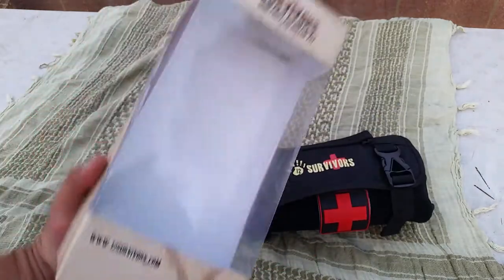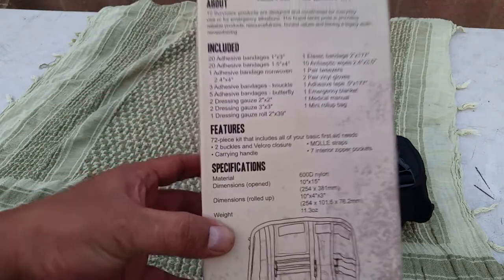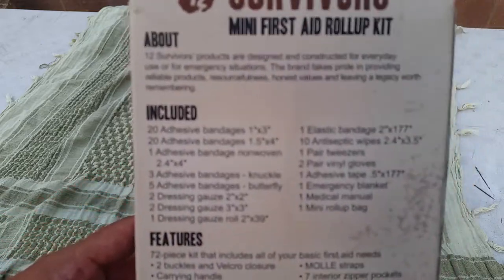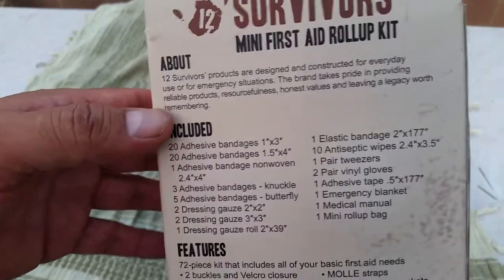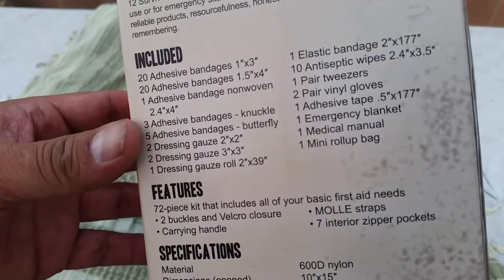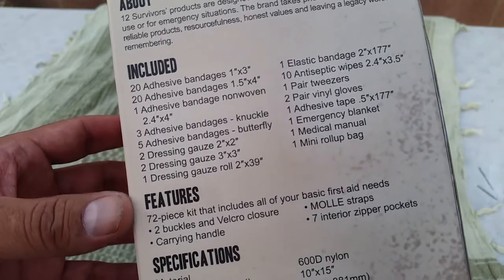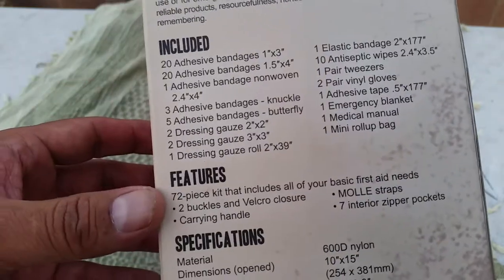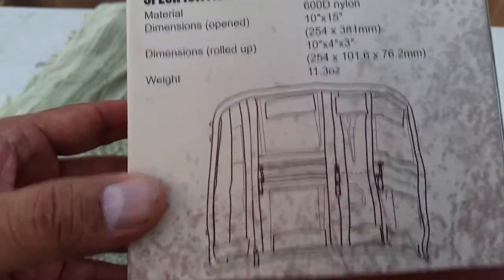This is the box it comes in, and I'm going to hold the back with the specs so you guys can freeze your video and read all the contents. I'm going to go through everything. 12 Survivors is an outdoor company — they make tents, some backpacks, and this first aid kit. It comes with 72 pieces including the bag, and here are the specs so you can see that.